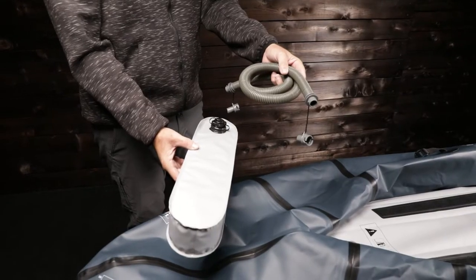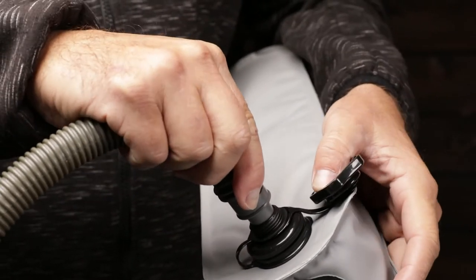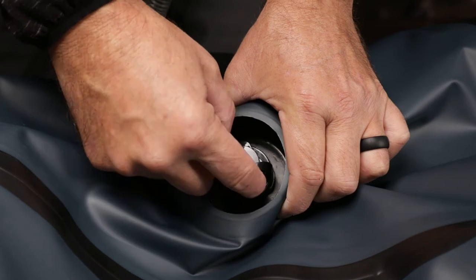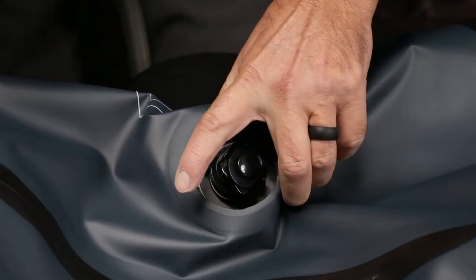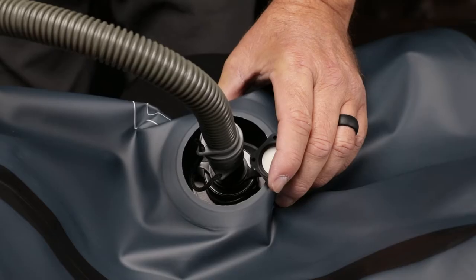When using the included ultralight foot pump, install the Boston valve adapters to both ends of the hose. Insert one end of the Boston valve on the pump and open the air intake valve cap. Unscrew the cap of the valve on the kayak. Hold onto the valve with one hand and then insert the Boston valve adapter, pressing in firmly until the adapter is seated. The adapter should stay in the valve when you let go.